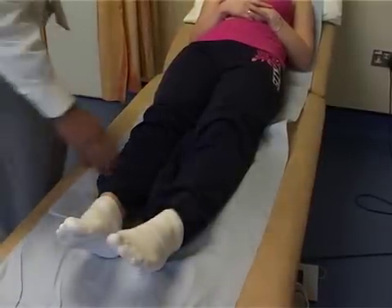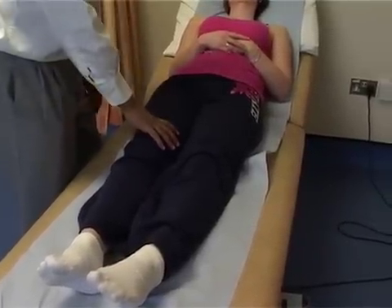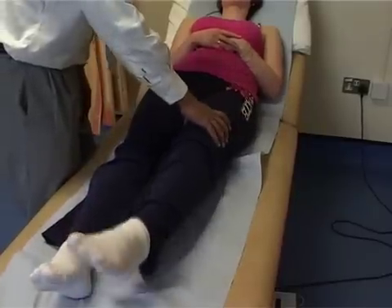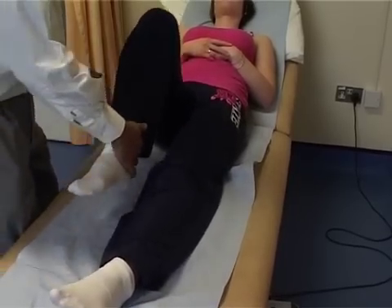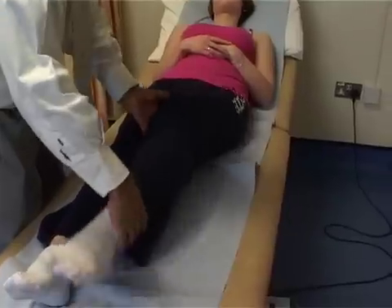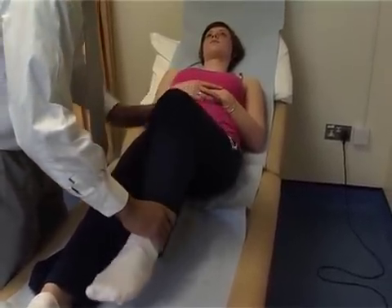We're going to test the motor power of the lower limbs. We flex the hip up first — lift that leg up and push down to make sure it's nice and strong. That motor power at the hip is fine. And on the other side. Then move the heel into the bum — ask the patient to flex the knee and then extend the knee, making sure there's good power in flexion and extension of the knee, and again on the other side.